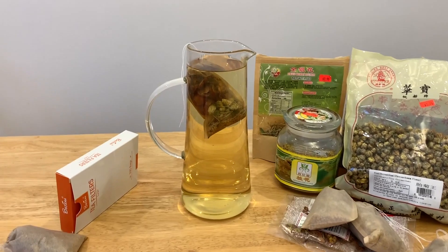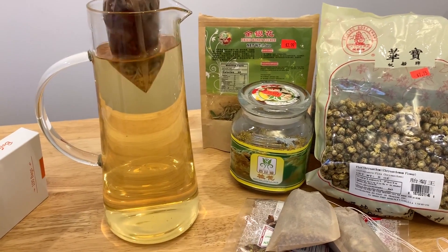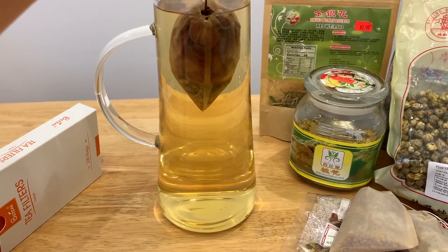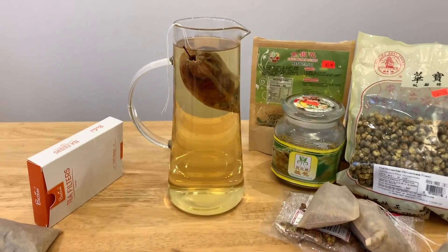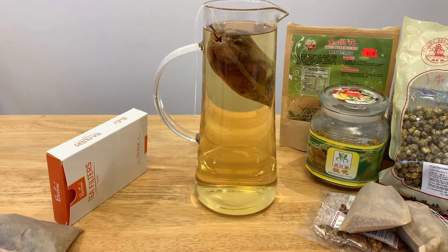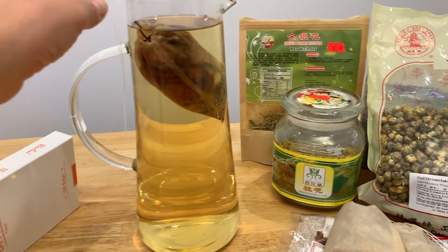Finally, I just want to show you the color of this tea — see how crystal clear it is! It smells good, tastes plain with a little bit of sourness, and is very easy to swallow. Look at this tea bag: it's almost transparent yet nothing got leaked out. I hope you enjoyed this video. When I discover more, I will share more with you. Till the next time, let's be healthy and happy together. Have a good day, everybody — bye-bye!